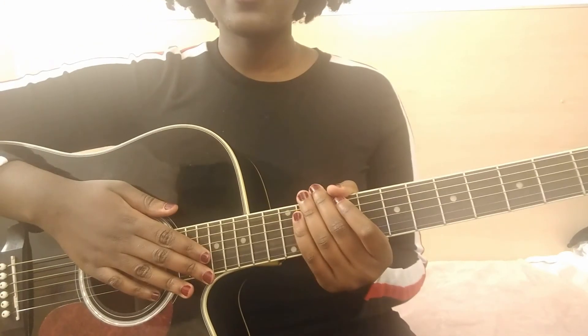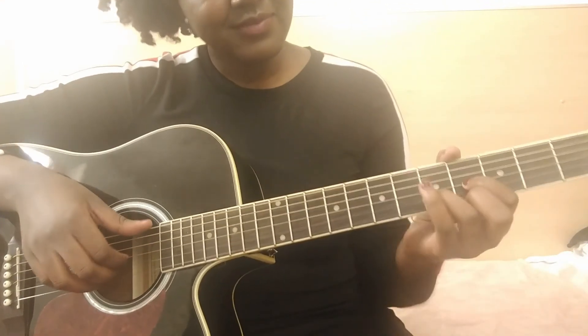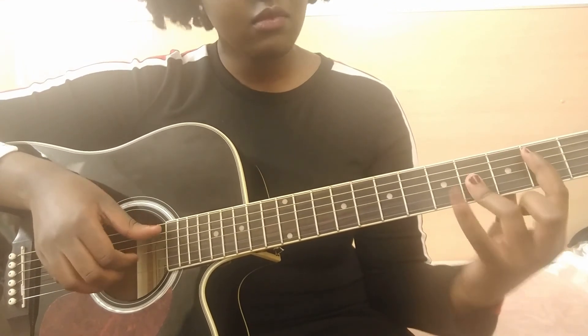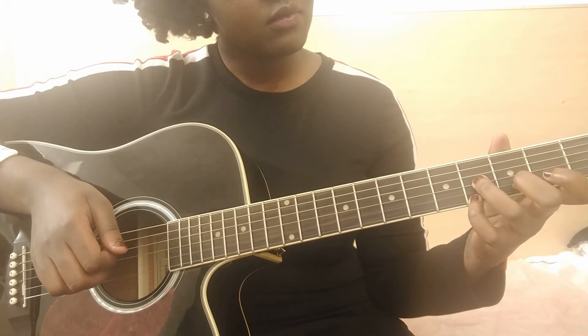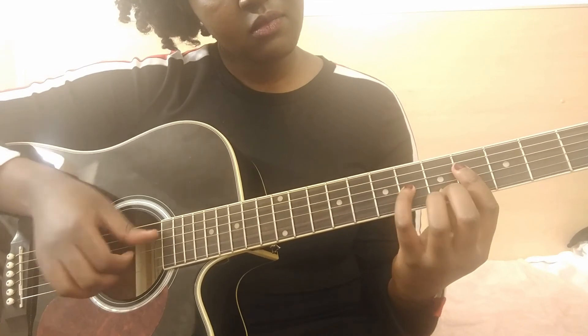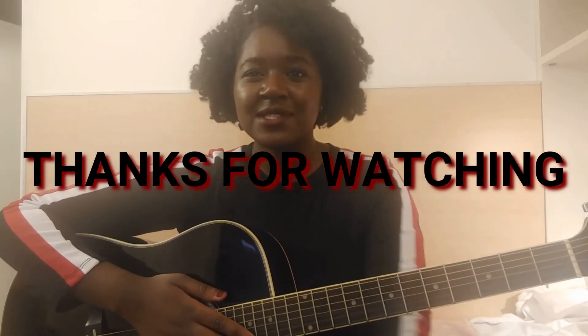Now that we know all the chords, let's try and play everything slowly. Thank you so much for watching guys — I really hope you liked this tutorial. The finger positions are a little complicated, but keep it up and I'll see you in the next video.